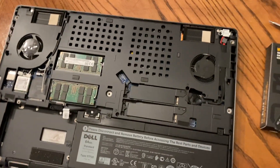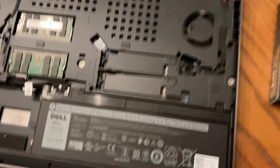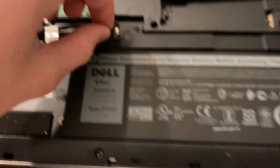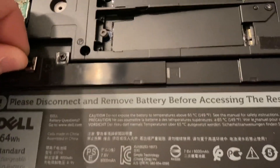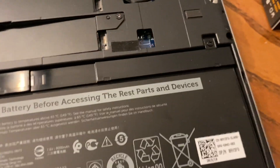The next step is to remove the battery, because every time you work with a computer you remove the battery first — you don't want to get shocked. This tab right here is how you remove the battery. Then there are two screws attaching the battery which I'm going to remove.